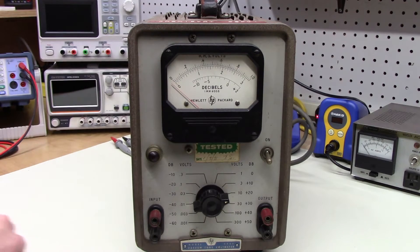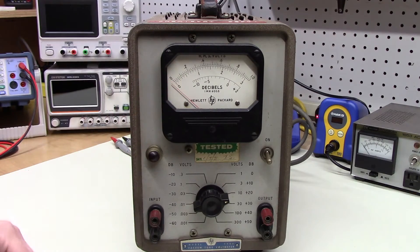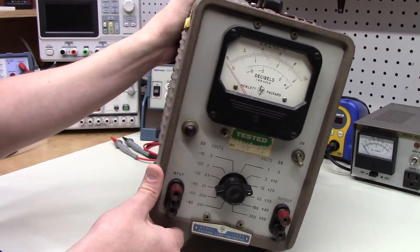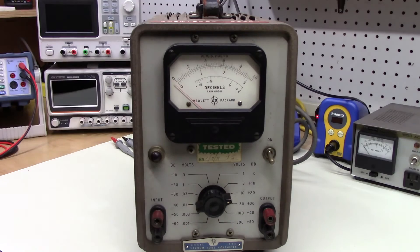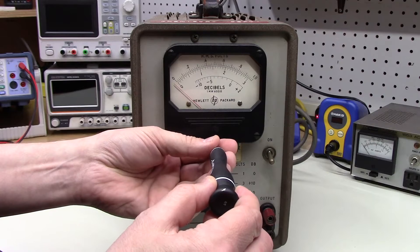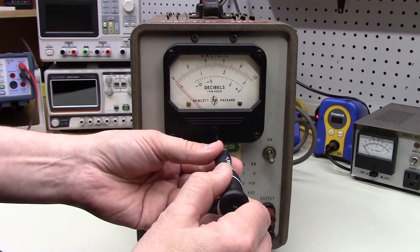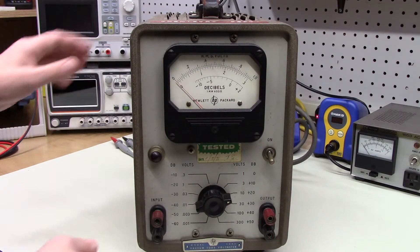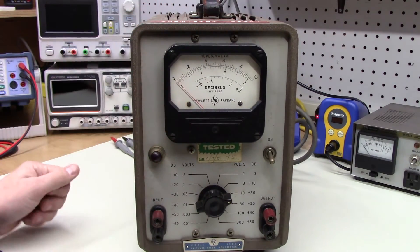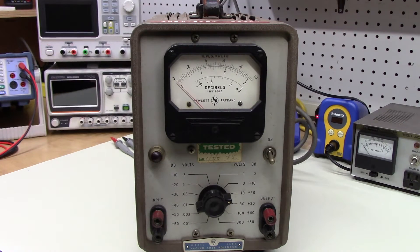One thing should bother you: the needle is all the way down at the bottom. When I bought this it was clear that when rocked back and forth, the needle moves gently, so I think I can mechanically zero this. And there it is — zeroed. Now you can see it wavers very gently when rocked, so it's likely that the actual meter movement itself is fine.